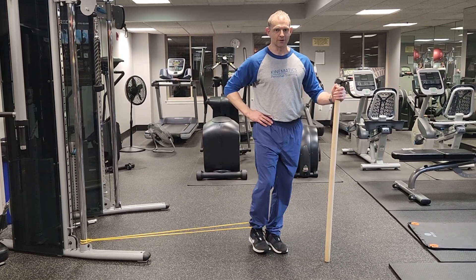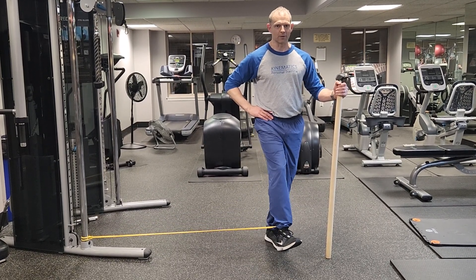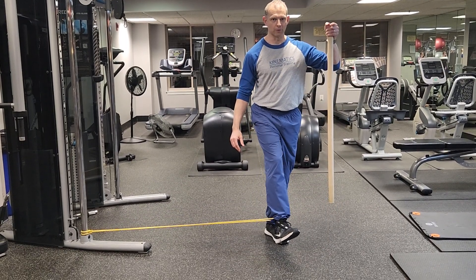To make this a much more challenging exercise, take away the stabilization, work your balance as well.